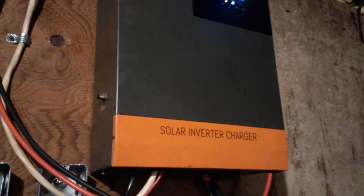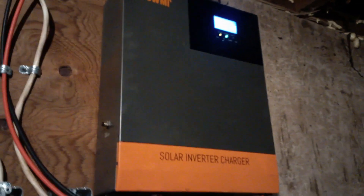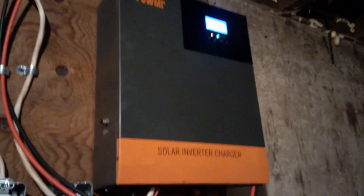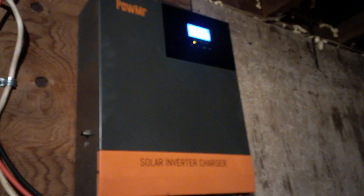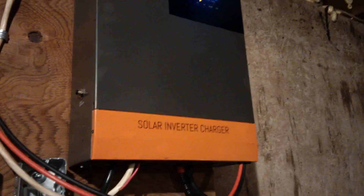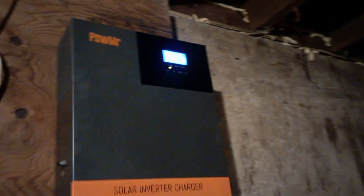People quickly move to Growatt inverters and MPP inverters, which are all seemingly variations of the same design as this Power Mr. This Power Mr. seems to be kind of a base unit that they're all created from. Generally it works pretty much flawlessly.